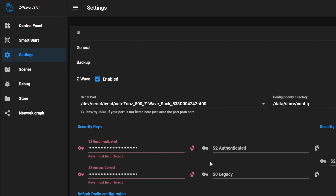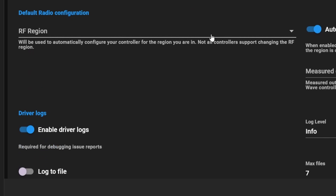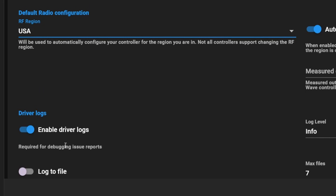Next, go to the keys setting. For all the key settings, just click the generate button on all of these menu options. You don't need to remember these — they're used by the USB adapter to secure our devices as we add them. Make sure all of these have values, then go to the RF region section and choose the region you're based in. I'm in the USA so I'll select that one, and then you can leave the rest alone.